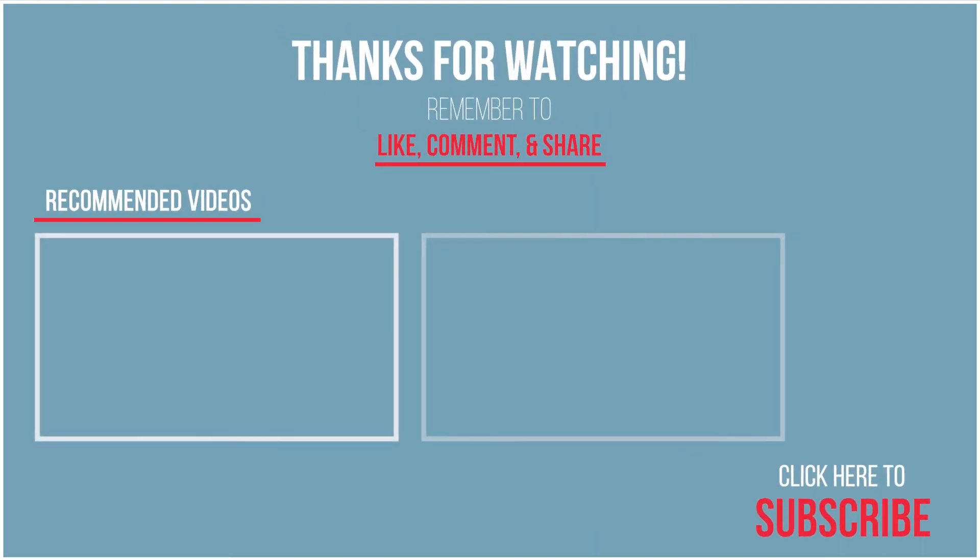There are many products reviewed on the channel — you can check them out there. Please like and subscribe. We will see you in the next video. Thank you.